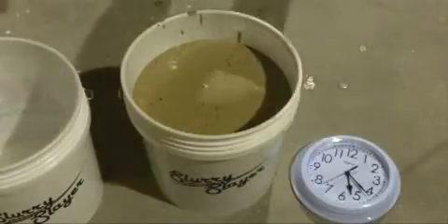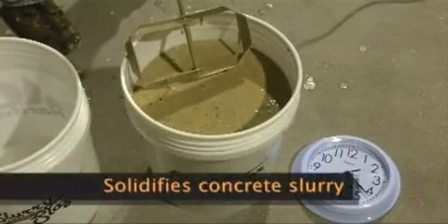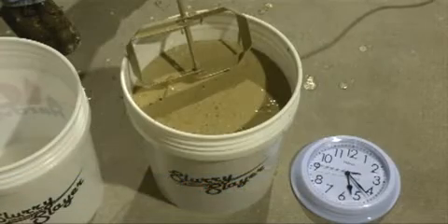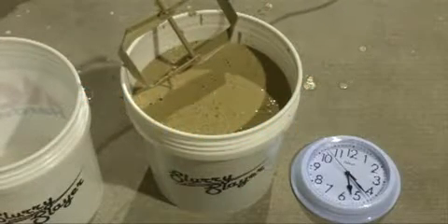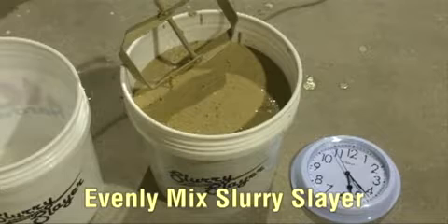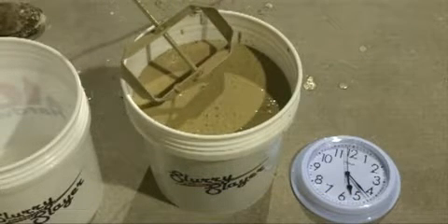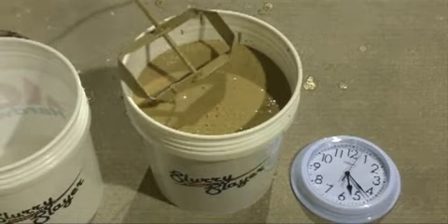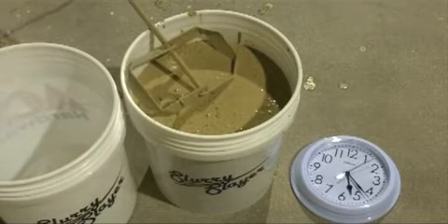We're going to show you a product called Slurry Slayer. What Slurry Slayer does is solidify concrete slurry so that it can be disposed of in a landfill without any special handling. The key to this product is to make sure that it's evenly mixed into the slurry, because if you don't evenly mix it, it will self-encapsulate itself and not be fully effective.